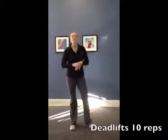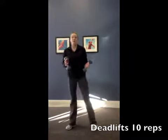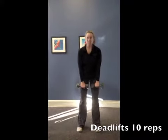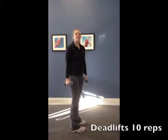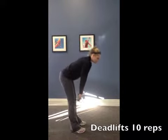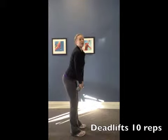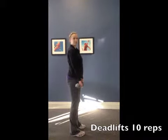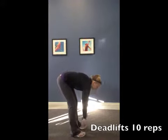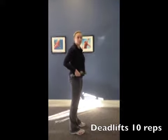Our last exercise is going to be deadlifts. Go ahead and grab your weights for this one. Your hands are going to be facing your thighs, and you can have your legs slightly bent — just don't lock those knees. You're slowly lowering down to the ground if you can get there, then pull up using those glutes and the hamstrings. Lowering down and coming up, your hips are going to rotate forward slightly.